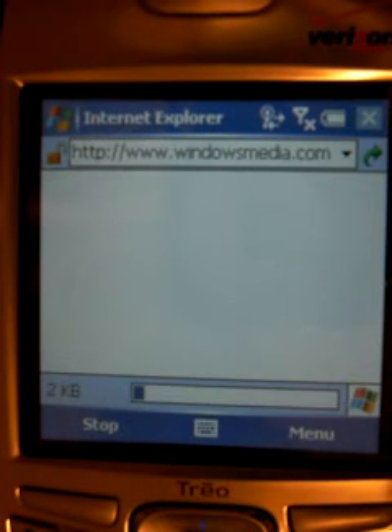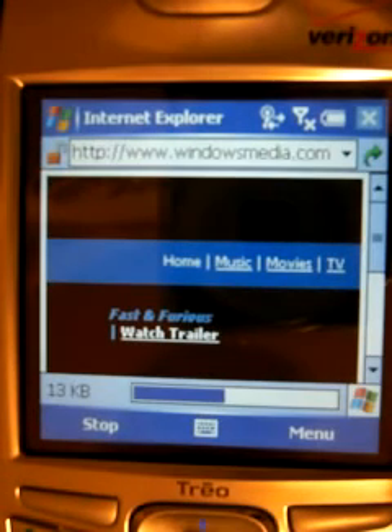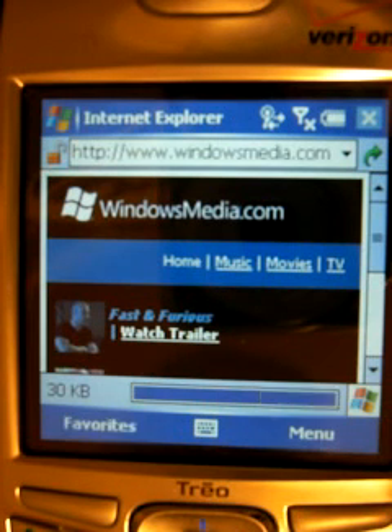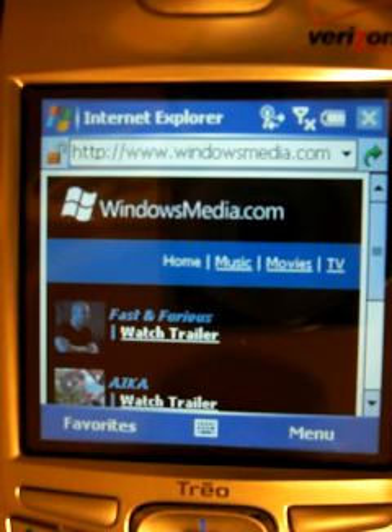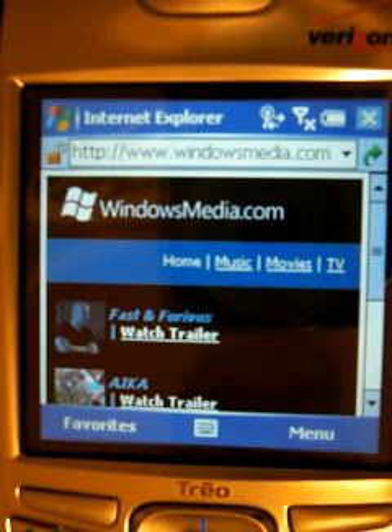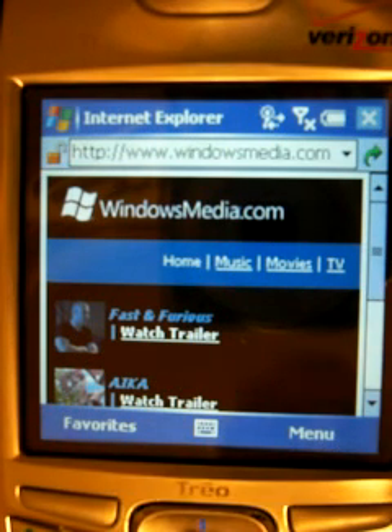Now this card is 802.11b compatible, which is compatible with 99% of the wireless networks in the United States and overseas for that matter. So you should be OK. This is a demonstration for an open or unsecured network. So as you see, the webpage is loaded fine, the card is working fine, and you now have Wi-Fi on your Trio. Thank you very much.